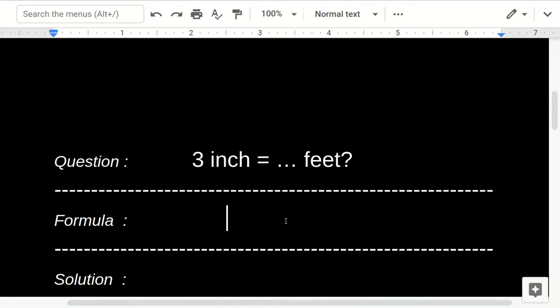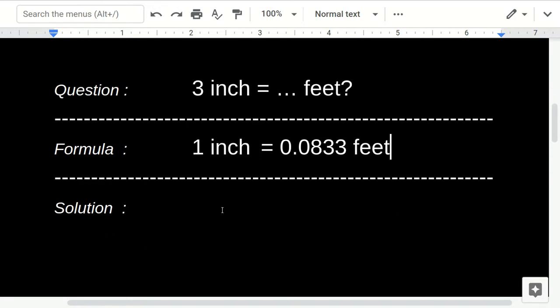Three inches equals how many feet? The conversion factor we can use is: 1 inch equals 0.0833 feet.